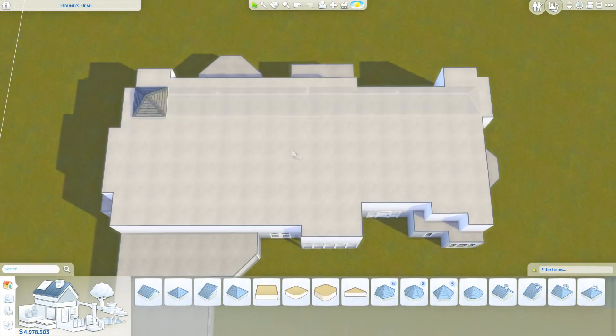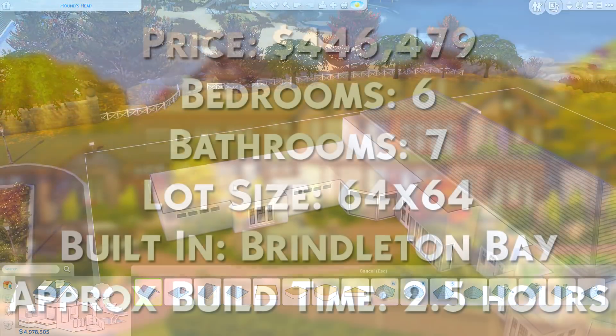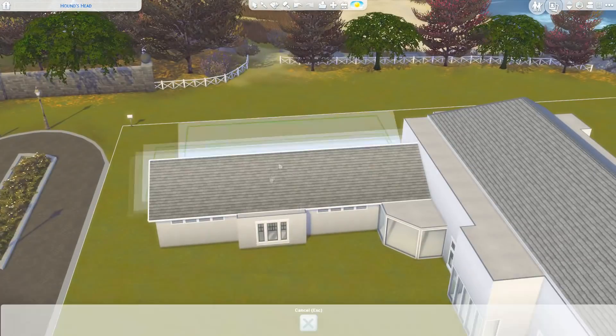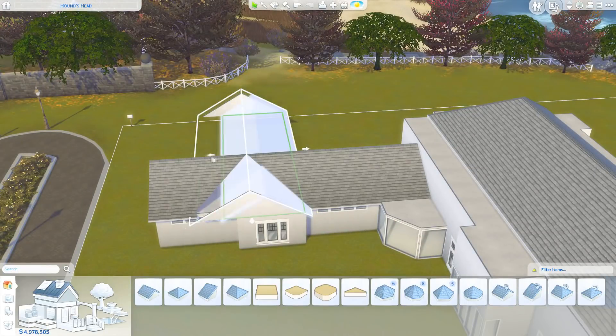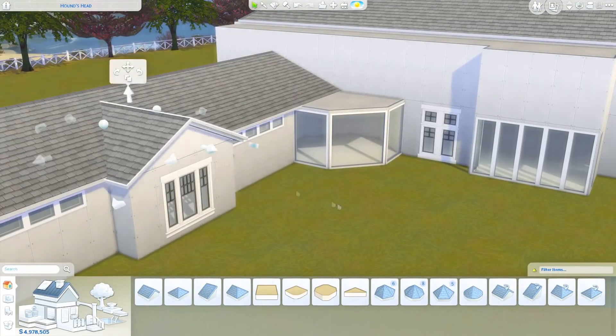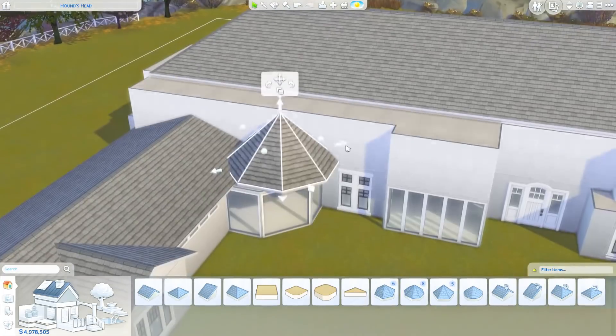So this one, like I said, is called an autumnal mansion. I'll leave a little card on screen with some information about the build because I can't remember it at the minute — I haven't even finished editing this video. I'm just getting the start of this voiceover done because I've got some time while everybody's out of the house.